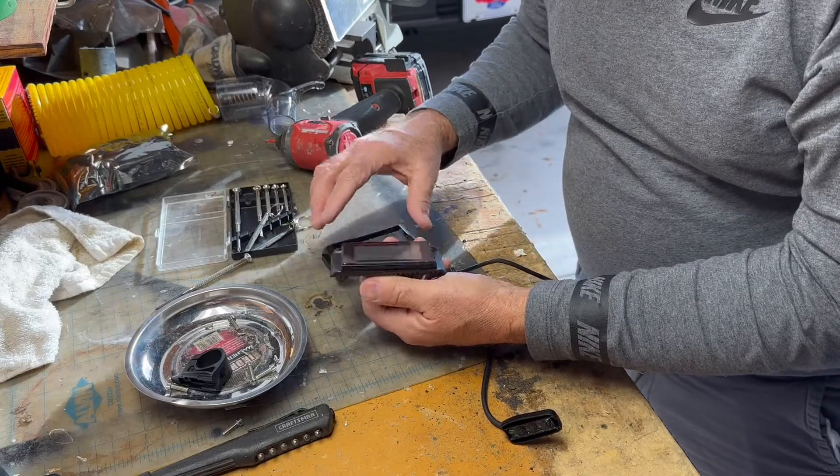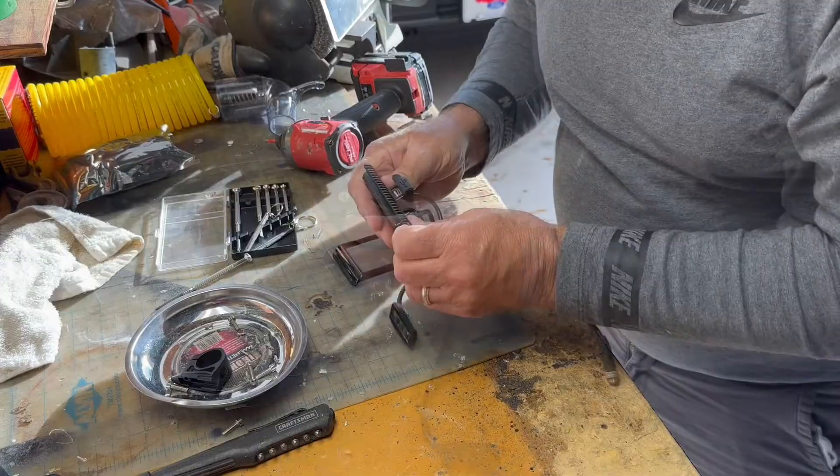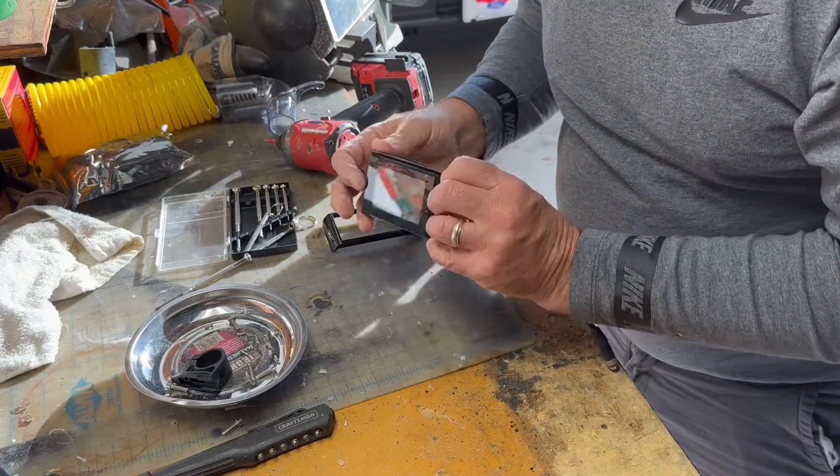Looking at the LCD screen, it looks like a sealed unit. There's no realistic way to get in there and repair it.